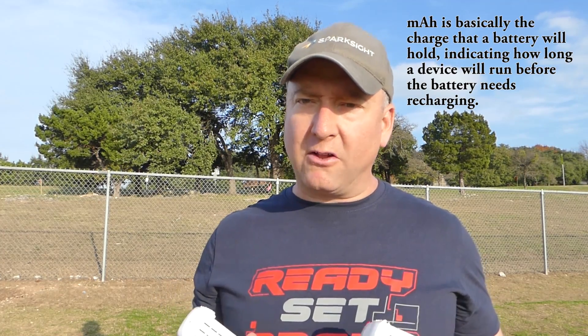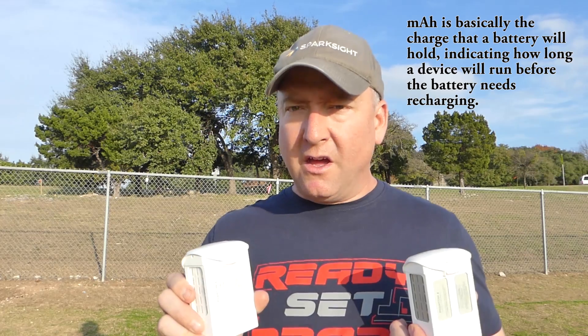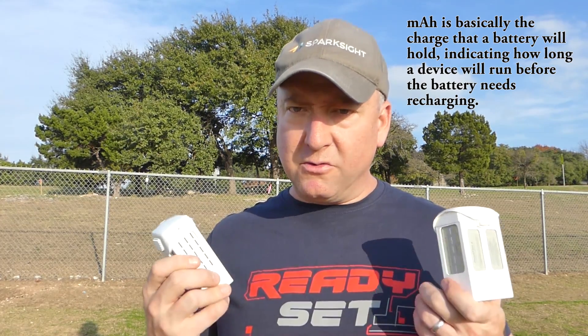So what are milliamp hours? As I understand it, milliamp hours are basically like fuel in your tank — it's how much capacity the battery holds, therefore how long it will fly. And that's how they're getting a longer flight time out of the newer Phantom 4 Pro battery, I believe.